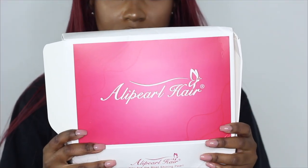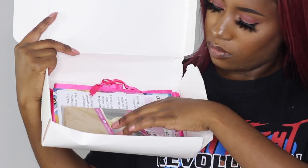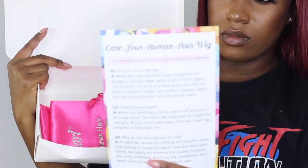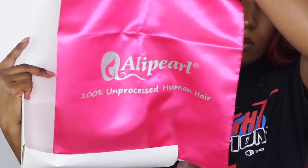I'm going to show you how I customize my lace front wigs. This video is sponsored by Alipearl. I'm going to show you what comes in their packaging — I got an elastic band, wig cap, and a brochure showing you how to take care of the wig. I got a lace front wig and the parting space is amazing.